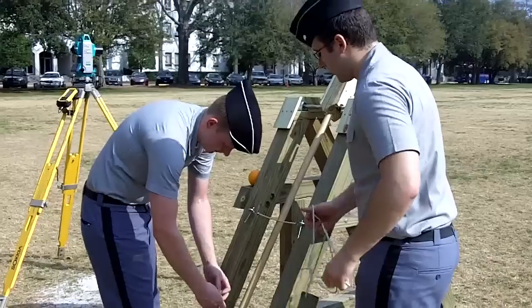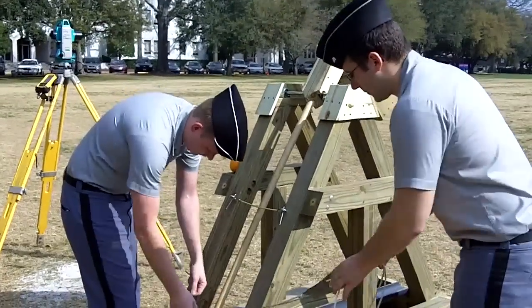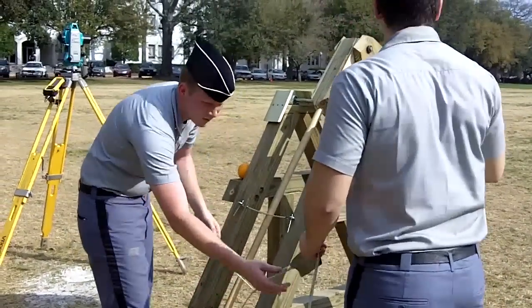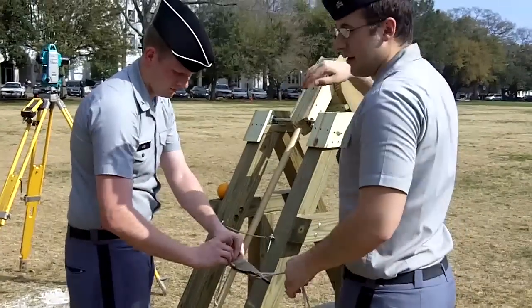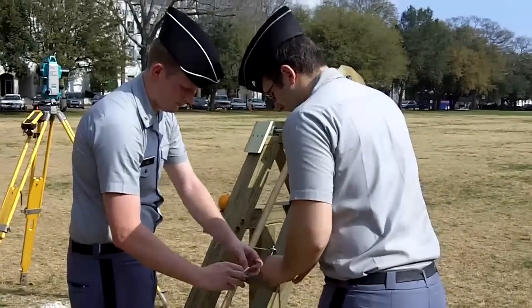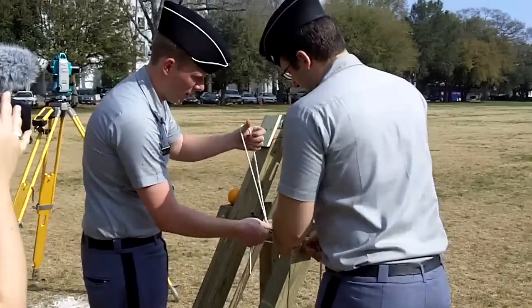We're going to make the string a little bit shorter. It's basically going to change how far out the arm lets it come, and hopefully we're going to get more of a loft than a straight rocket of a throw — more of a parabolic arch.